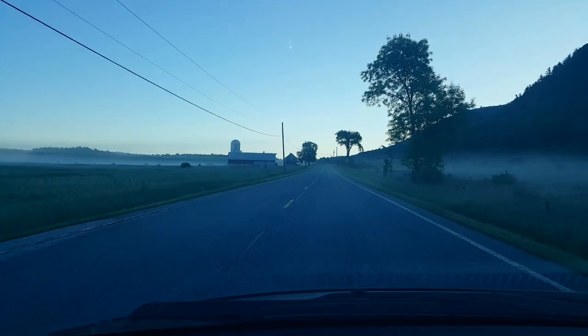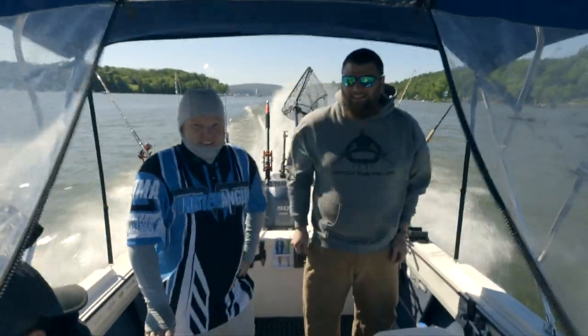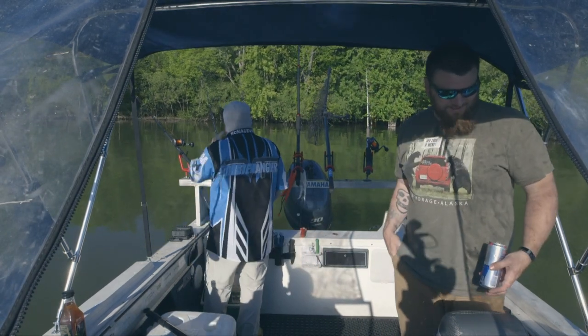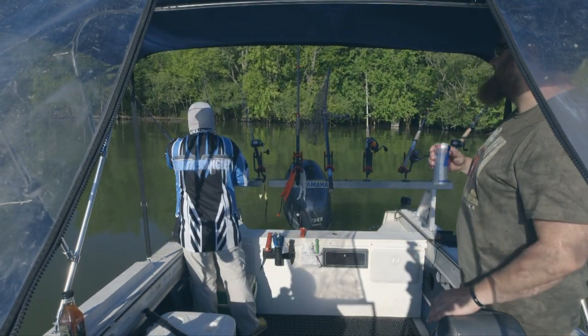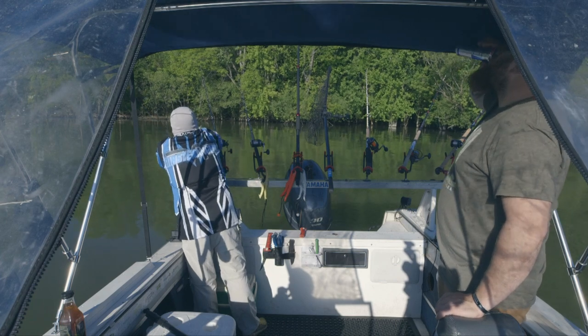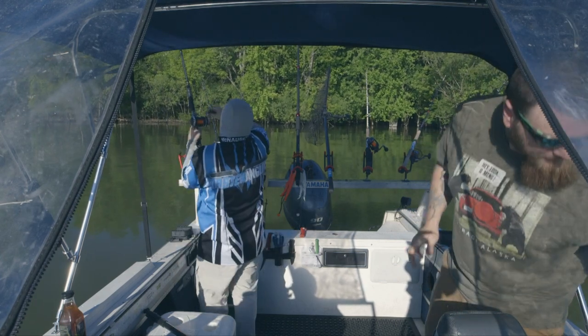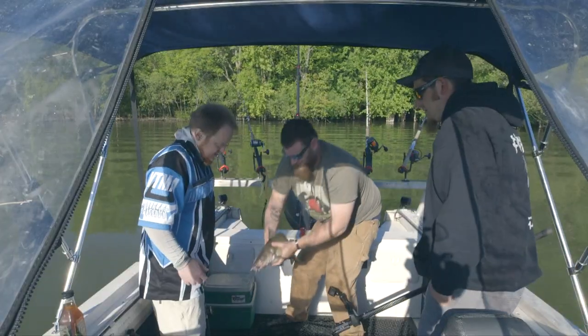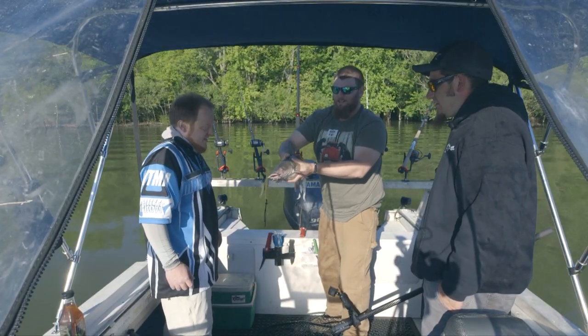Today on Vermont Master Anglers, we meet back up with Ryan Daly and Rob Ellis to target pre-spawn channel catfish. Just flip that clutch forward and pick it right up and set it — flip it and set it. Nice, first channel of the day.